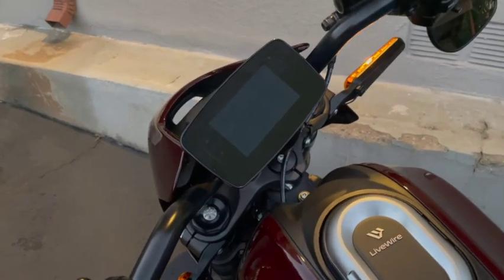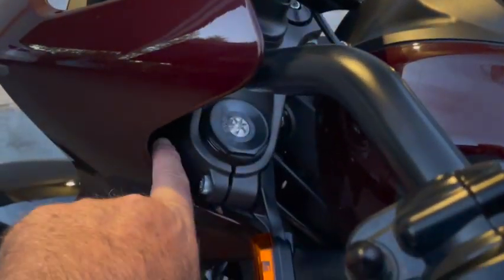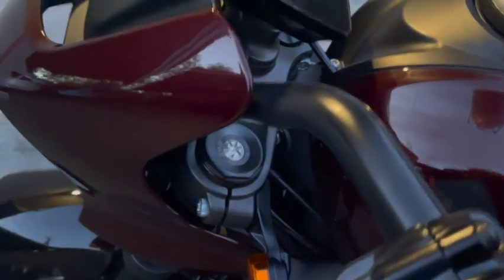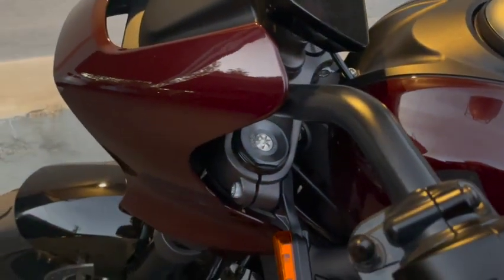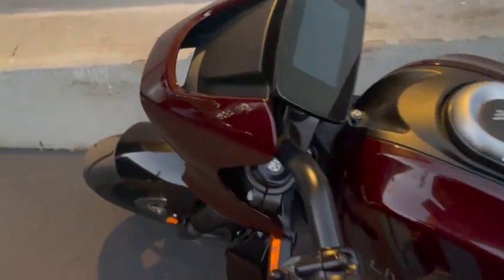Just to give you a fast overview before we get started: there is an external USB-C port behind the quarter fairing. It's in a little rubber boot, very hard to find, but it's in there and it's a weatherproof USB-C port that provides current when the bike's turned on.